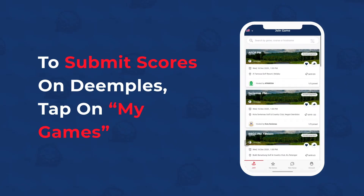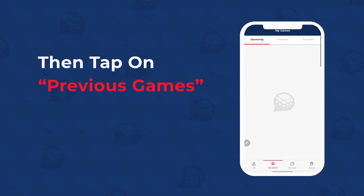To submit scores on Dimples, tap on My Games, then tap on Previous Games.